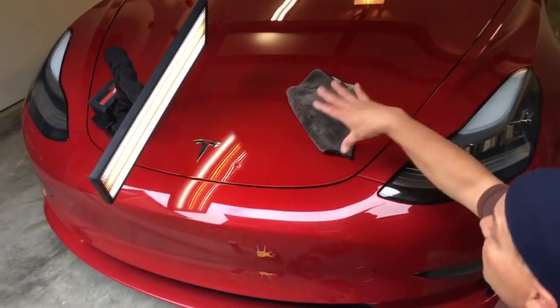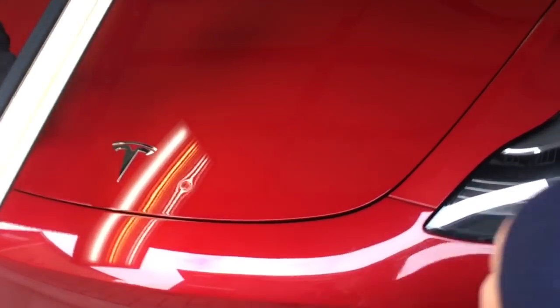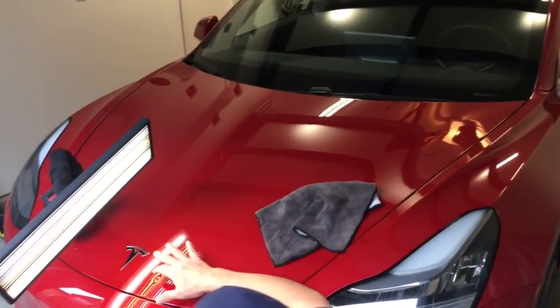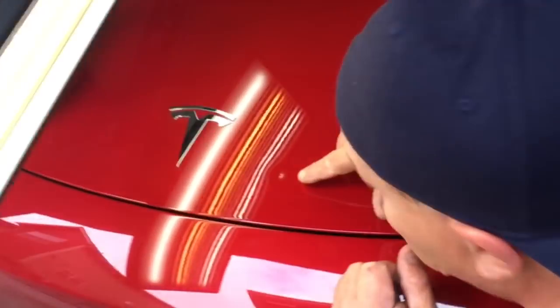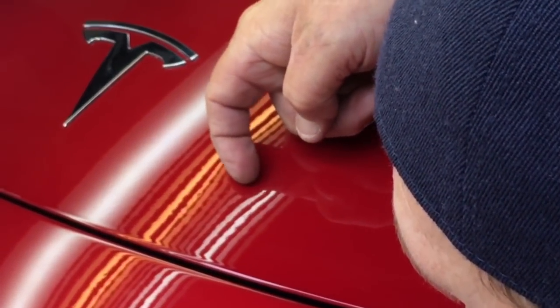Hello world, PDR coming at you here with another Tesla. This one's a 2017 Model 3, real nice car for a real nice guy, and it's got a ding on the hood. It looks like it has a little scratch, but it's a surface scratch.